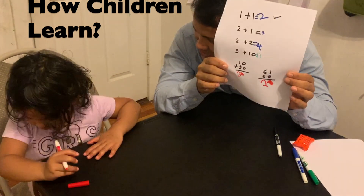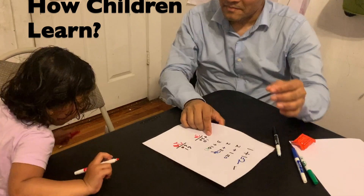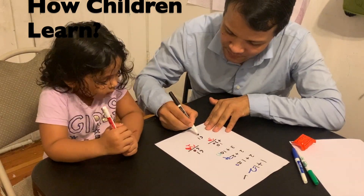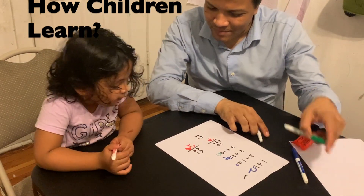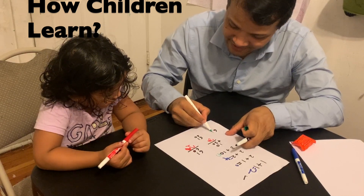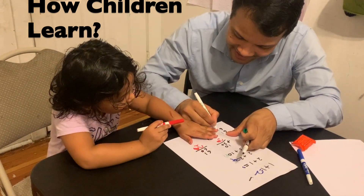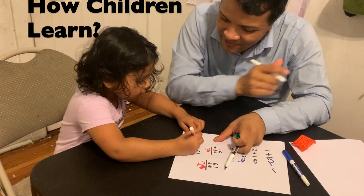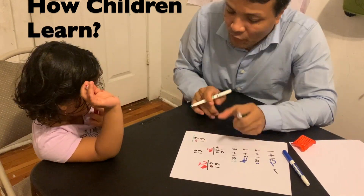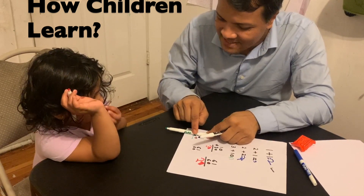61 plus 60 is not 20 — so how can we do this problem? I'm going to show you a strategy: let's break it down. Write 6 in black and 1 in green, then 6 in black and 0 in green. Now add the green numbers first — forget about the black ones for now.